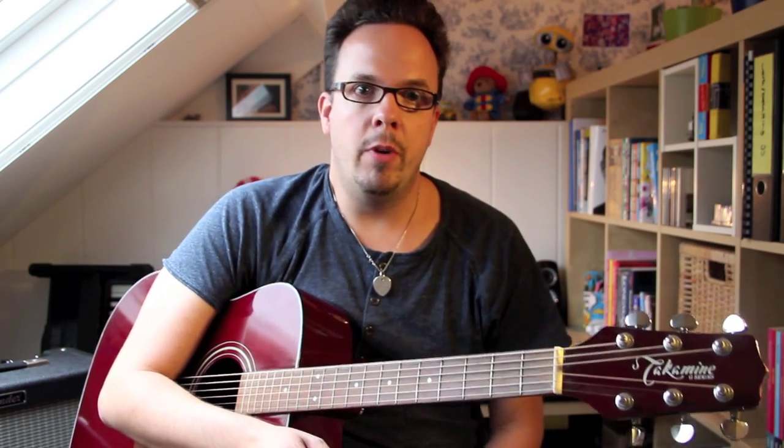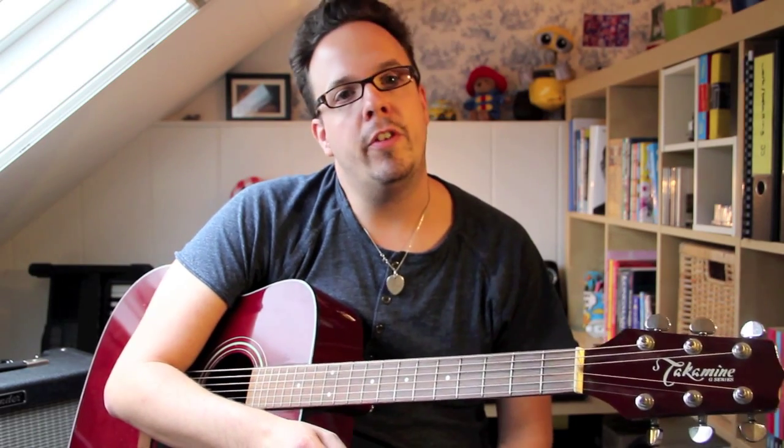Neil Young is always a good starting point for beginning guitar players because his songs are not very difficult to play, and they sound just as good on the acoustic or on an electric guitar with lots of reverb bashing out chords. So without further ado, let's get started with this classic by the Godfather of Grunge.